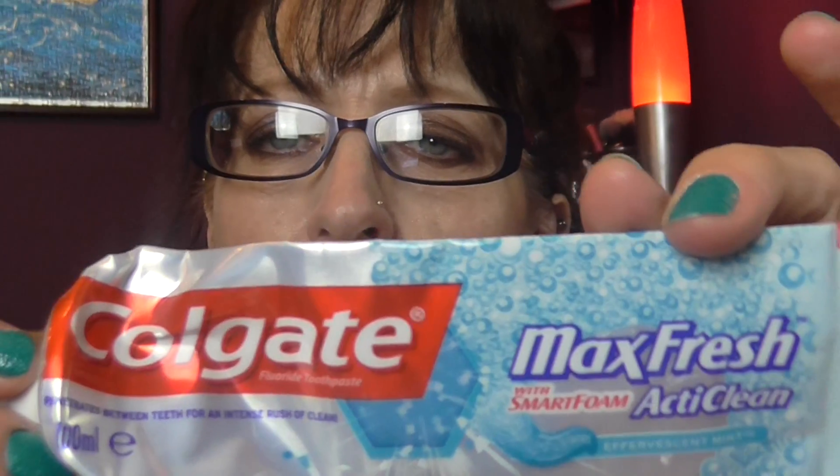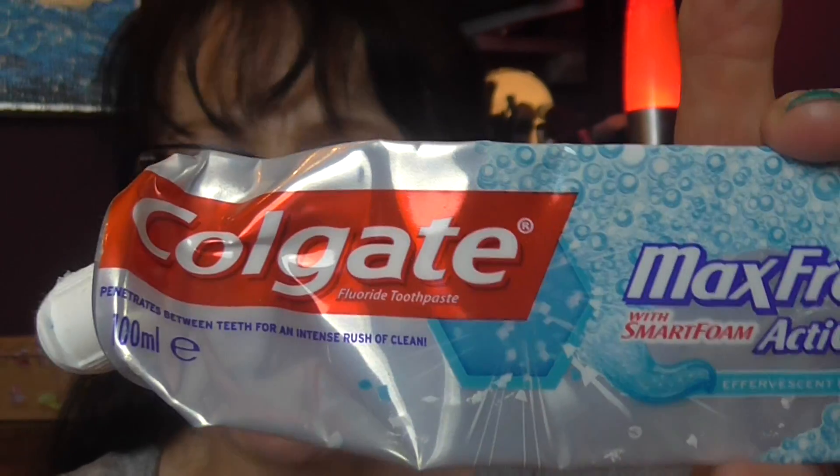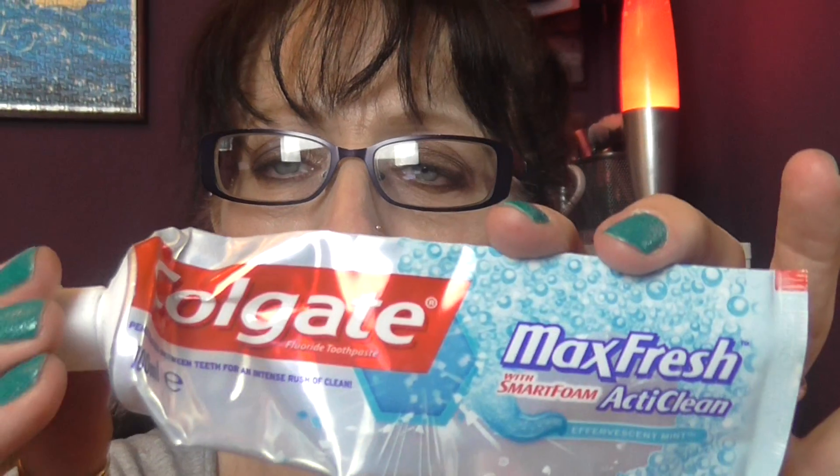I've got a Colgate Maxi Fresh with Smart Foam, anti-cavity, peppermint flavor toothpaste. This one is really really good but you have to be careful not to put too much on your brush because otherwise it has a really burning effect. If you use the right amount it's a really nice toothpaste that makes your mouth feel really clean and fresh. I recommend it.